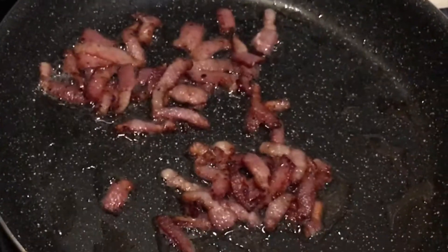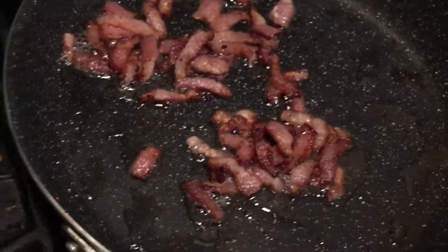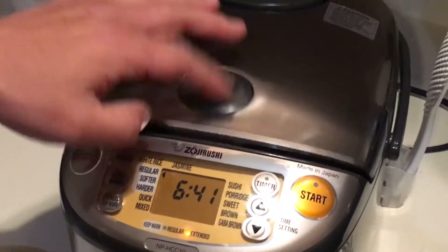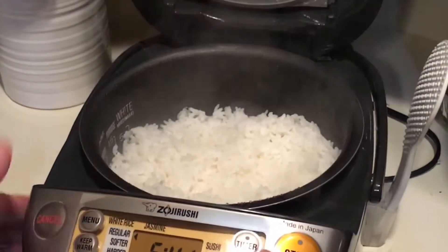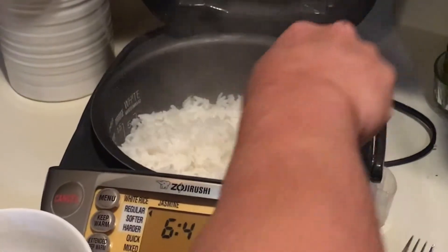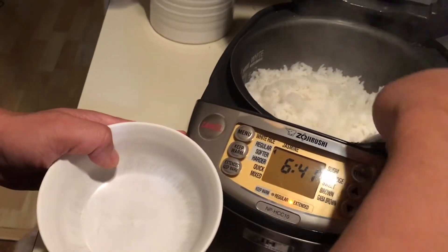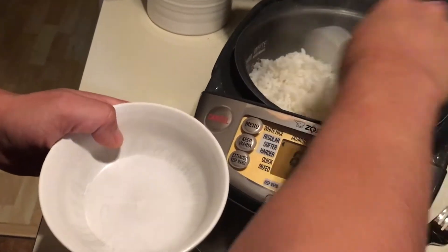Right after the bacon is done, we just freshly made rice from Zero Wish rice. This is really, really fresh. If you guys are looking for a rice cooker, make sure to check out the review of my Zero Wish rice cooker.